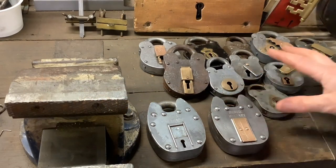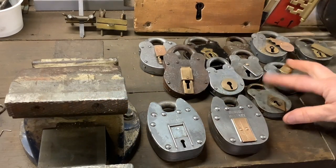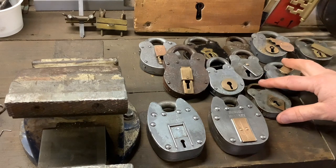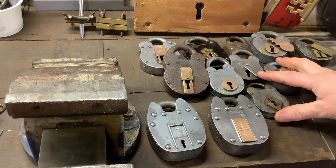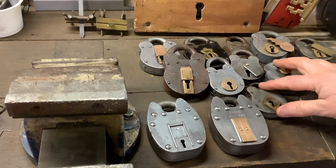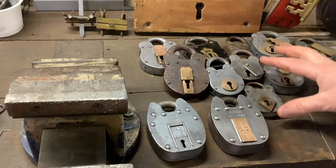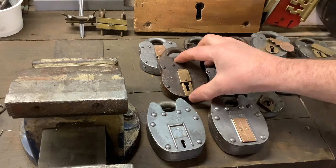I bought a job lot of lever locks — they all came to me in a real dirty condition with no keys, and some of them are broken. What I'm going to do over the next few months is do videos of gutting all these locks. I'm going to cut them all open and have a look at all the different types of levers and what's inside them.